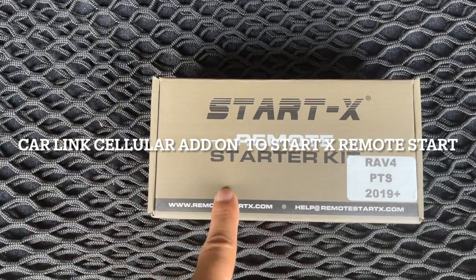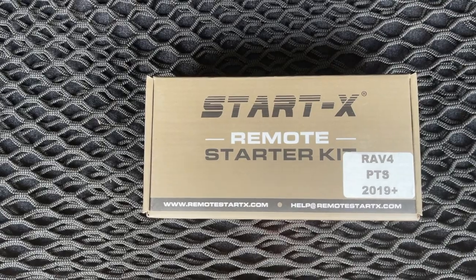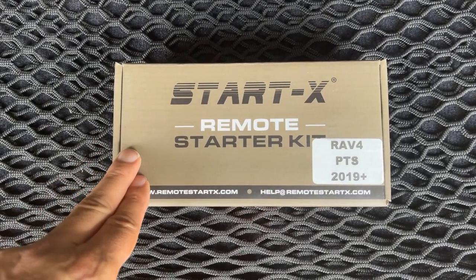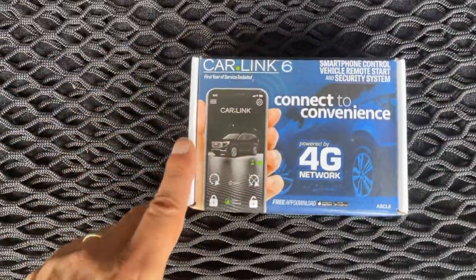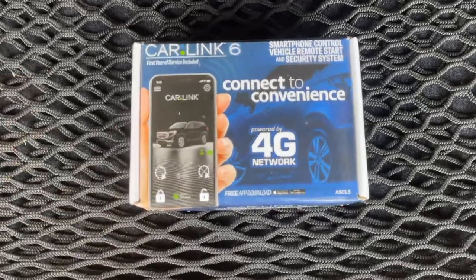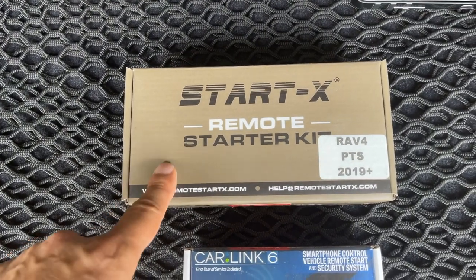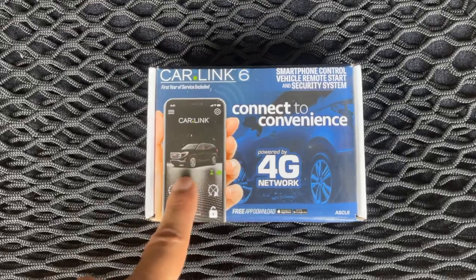This is the Startex remote starter kit, previously installed in my vehicle. The PTS version means push-to-start, so it will not work on a regular key-start vehicle. I'll put a link to the company in the description so you can see the different models they offer — you'll need to purchase from Amazon as they don't sell directly. Today we're installing the Car Link 6, the ASC L6, which connects with the Startex remote starter. Instead of the short range of the factory remote, this lets me use my cell phone to start the vehicle anywhere I have a cell signal.